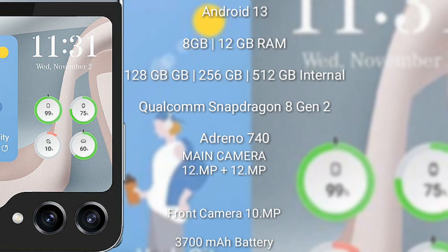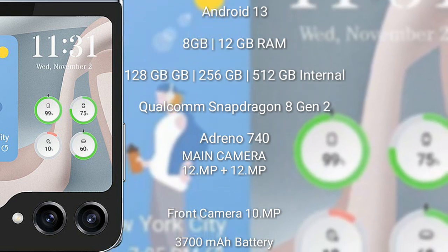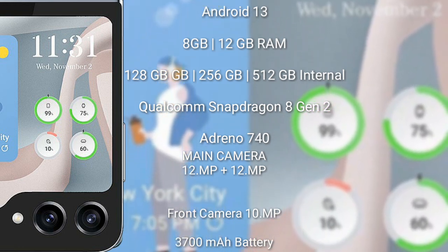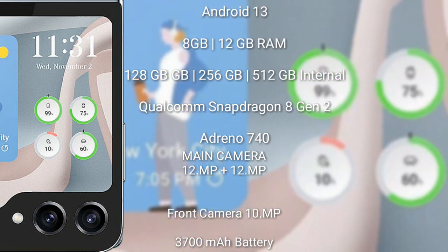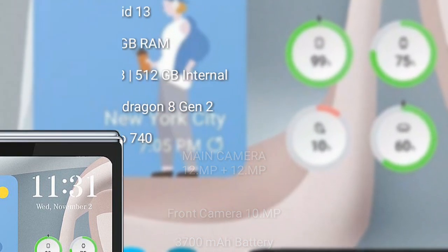The Samsung Galaxy Z Flip 5 runs on Android 13. It comes with 8 GB or 12 GB RAM and 128 GB, 256 GB, or 512 GB internal storage. It features a rear dual camera setup of 12 megapixel plus 12 megapixel, a front camera of 10 megapixel, a 3700 mAh battery, and 25-watt fast charging support.